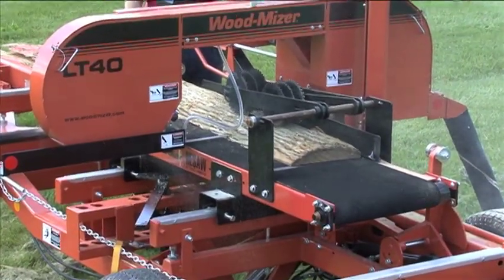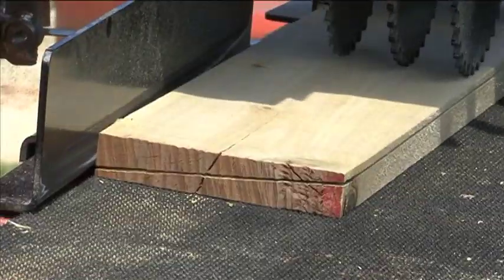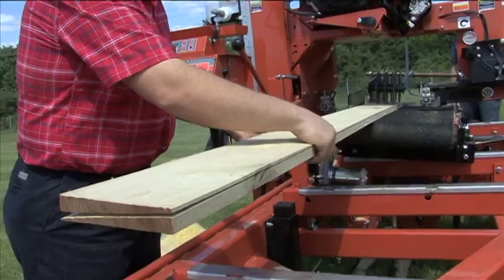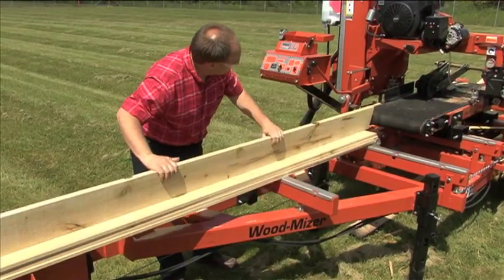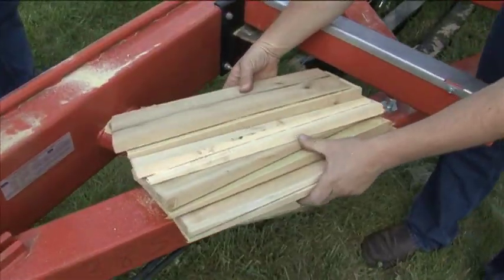It resaws slabs, gaining you valuable lumber that otherwise would have been lost. Produces lap siding by splitting four-quarter lumber into two even pieces of siding, and can resaw smaller cants into pallet lumber. With the optional shingle belt, you can even produce your own shingles.